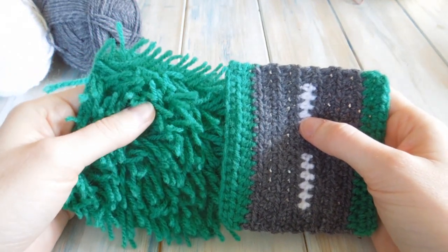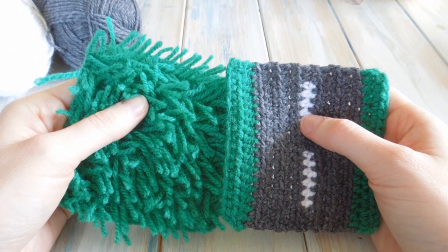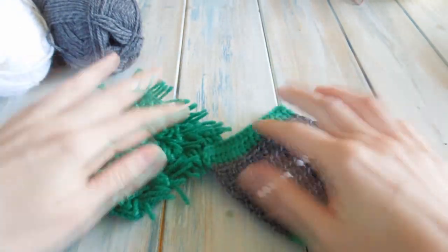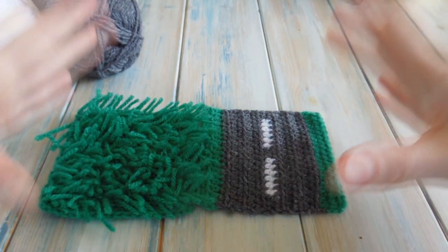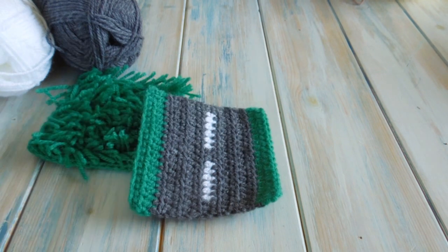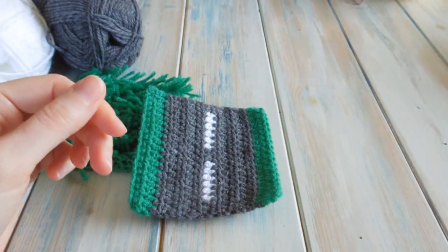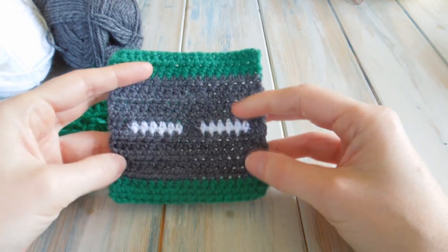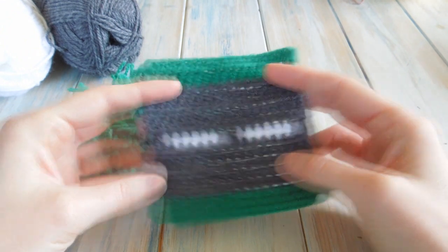Hi everybody, welcome to another Yarn Scrap Friday. This week is going to be the beginning of something a little bit different because we are going to do a crochet along over the next few weeks. The crochet along is going to be for a children's road playmat, and each Friday I'm going to be showing you how to make a new square to go on this playmat. Each square is going to be 10cm by 10cm — that's 4 inches by 4 inches — and it's going to be full of different textures, which is going to be really exciting for little ones.